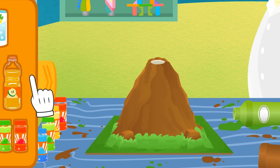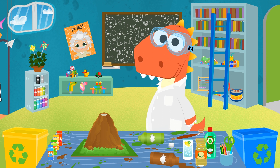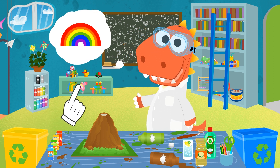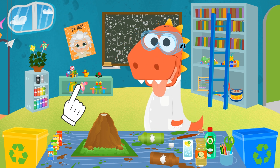Any brand will do! I forgot to ask you, Eddy — what color would you like the lava to be? Red, yellow, green, or blue? You want to use all the colors? I don't know how that will turn out, but let's give it a go!